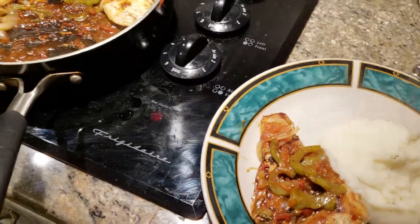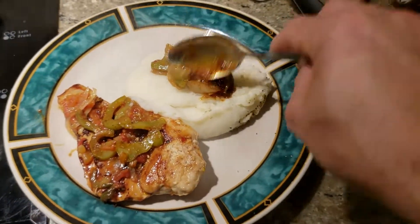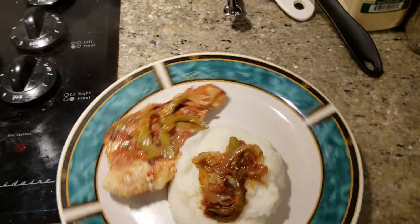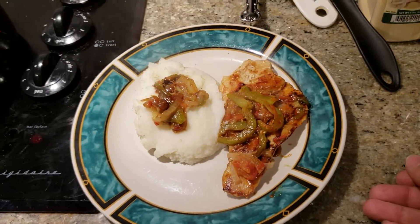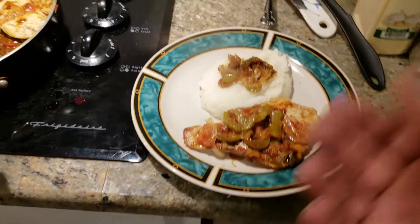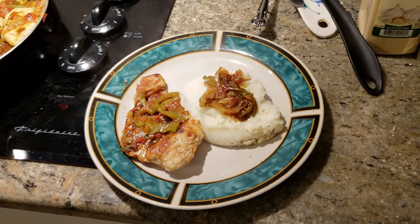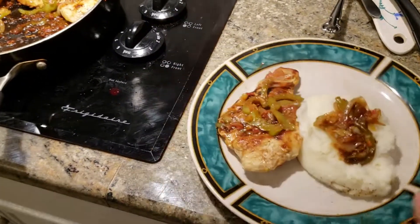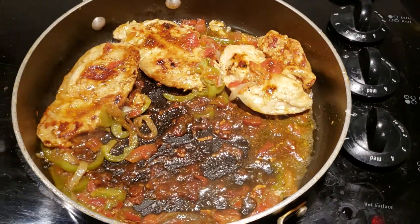On top of that you can add a dash more to taste. Nice and easy meal: chicken breasts, mashed potatoes, vegetables — 10 to 20 minutes tops depending on how fast you are. Hopefully you guys enjoy it. If you have any questions about the recipe or how to spice it up a little bit, just let me know and I'd be happy to help. Take care!